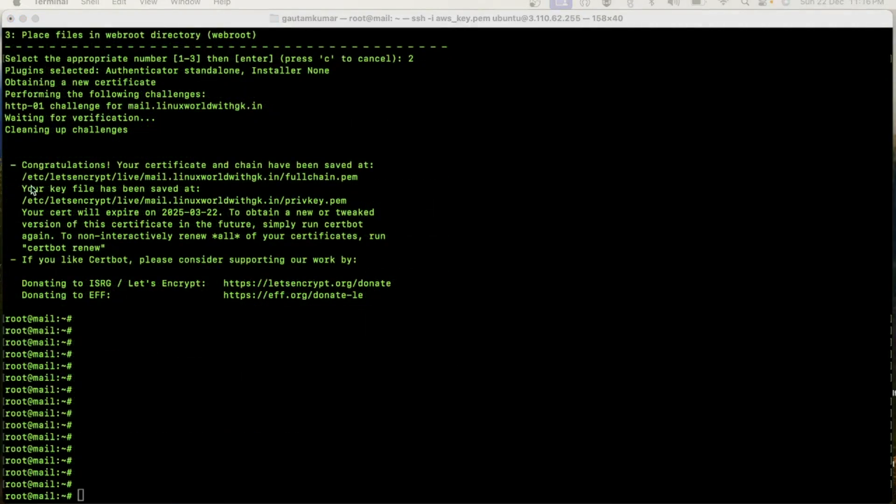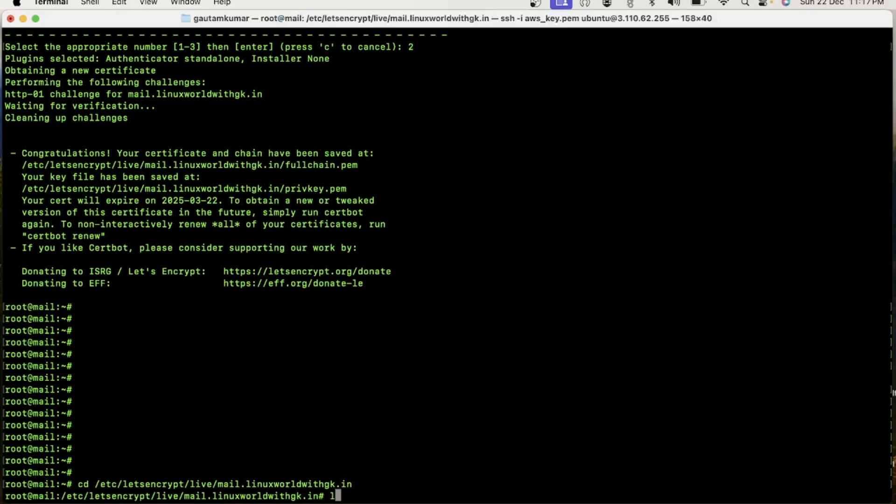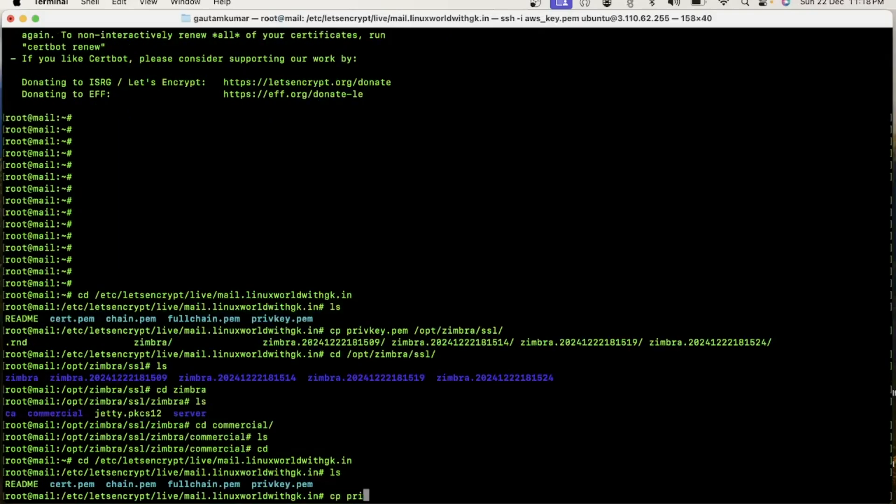Friends, you can see the certificate has been downloaded. Now I will move to the next step, which is to install the certificate. To install the certificate, first you need to copy the private key to the directory as written in the command. You can see my certificate is currently in this location, and I need to copy this private key to the required location.